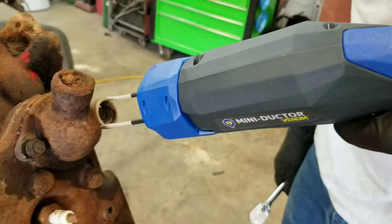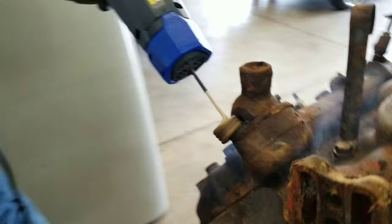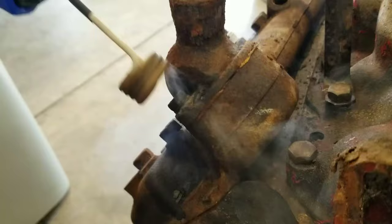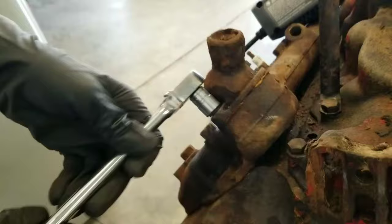Within seconds it's smoking — heat travels down through the threads and gets around the other side. You can see the oil bubbling on the surface there. So no cutoff wheels, no torch — that was less than a minute.